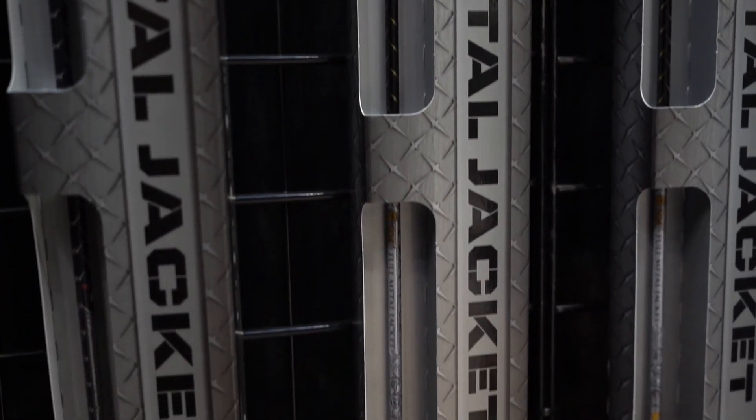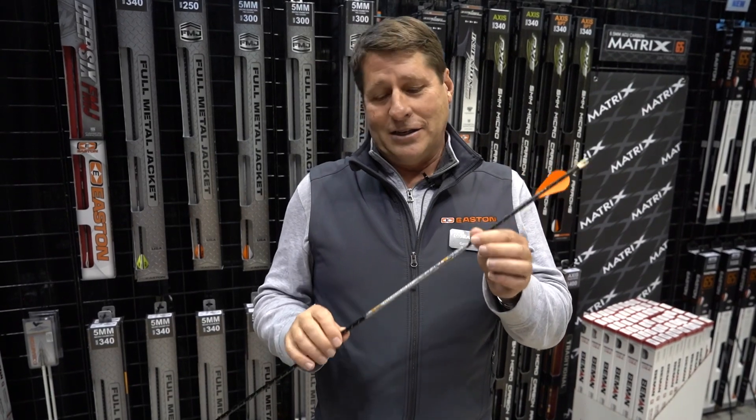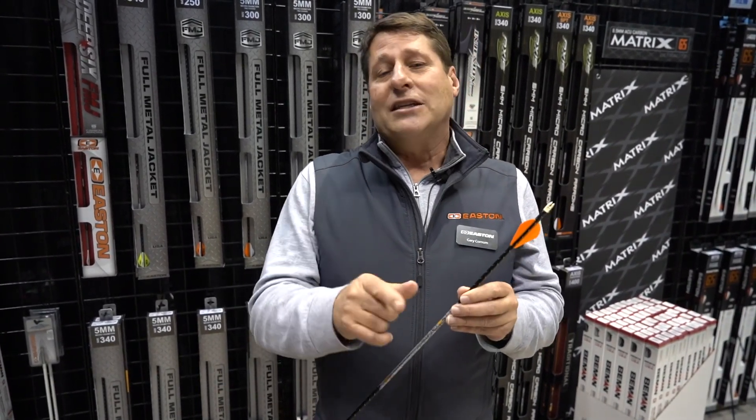This is the limited edition Legend, and we're going to limit this to 50 production days, so you better get into your dealer and get some now — because once we're done making them, that's going to be it. Go to eastonarchery.com to see our full line of hunting arrows, or get into your dealer today.